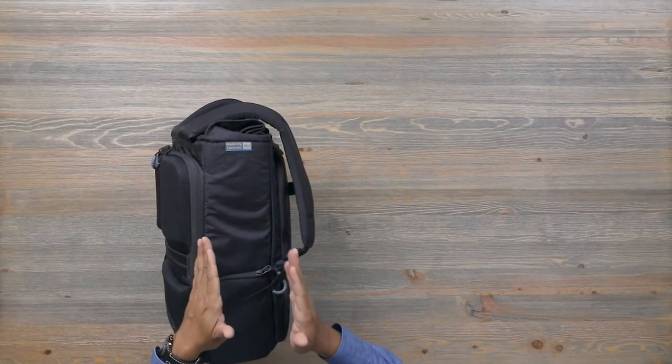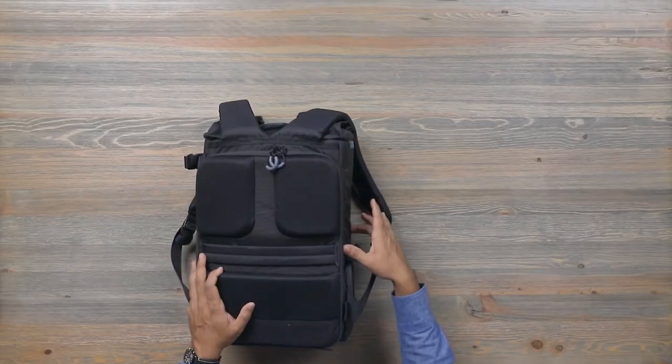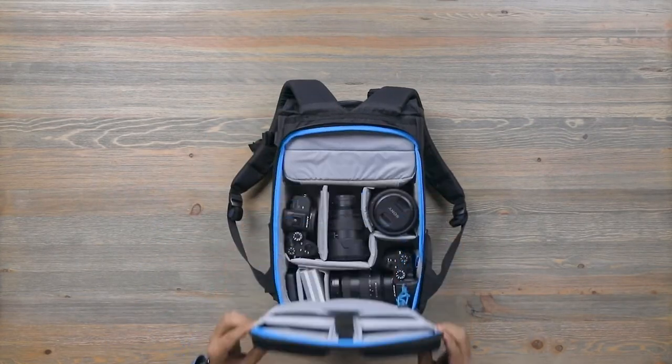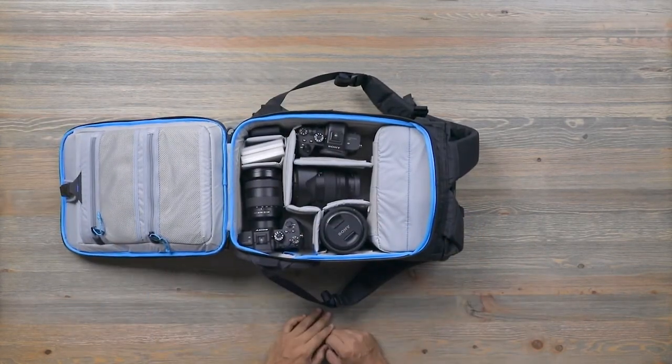Let's show you what it can hold. This bag is designed primarily for a mirrorless system. If you'll notice, it's quite shallow, and the reason for that is we wanted to design a bag where your camera stays well padded both laterally and vertically. A shallow depth means the camera doesn't bounce. As you'll see here, we have a very complete Sony mirrorless kit: two A7R bodies, 16-35mm 2.8 G Master, 24-70mm 2.8 G Master, and an 85mm 1.4 G Master.